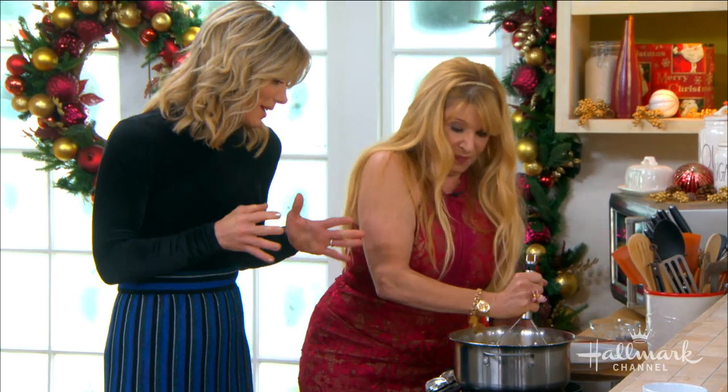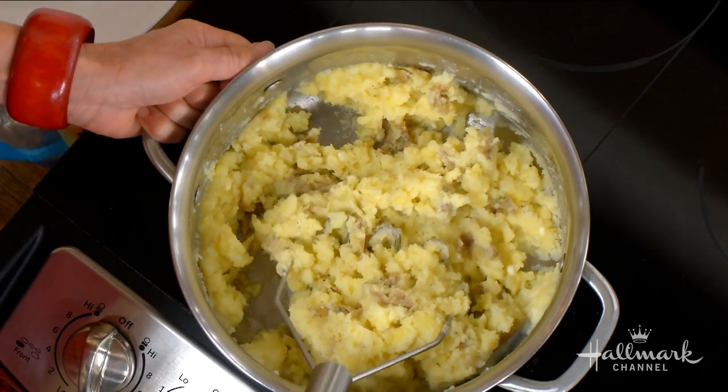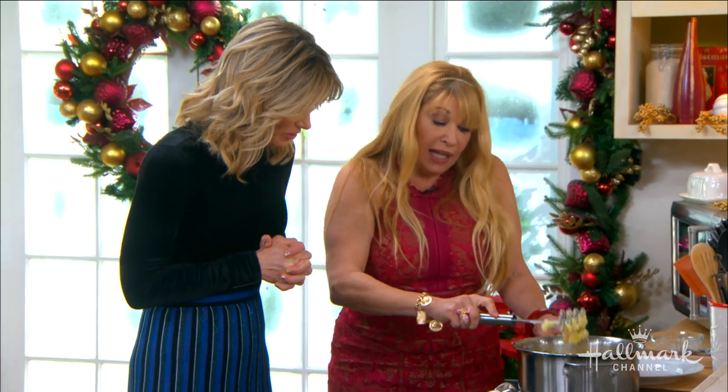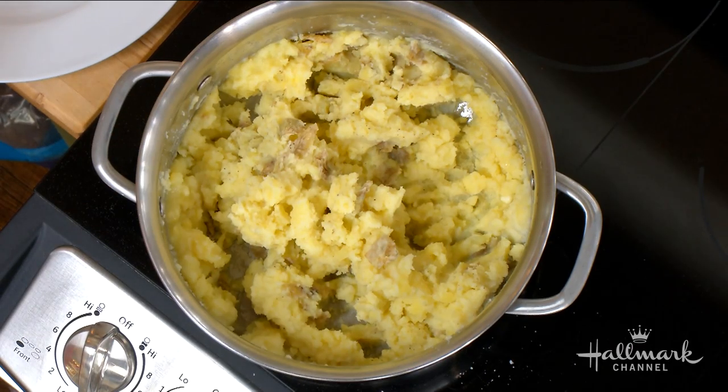Is it ever possible to add too much butter? No — that's impossible. And so to me, that looks good. Those are beautiful. I like some texture, because we're going to have the gravy, which will be very thin.